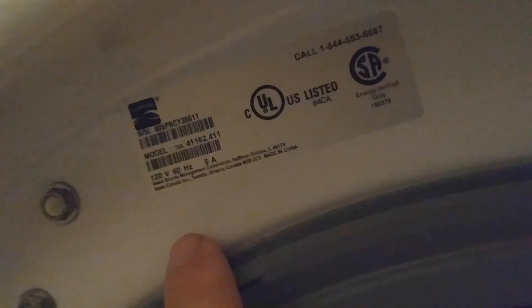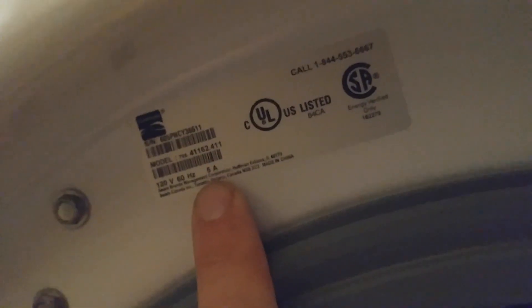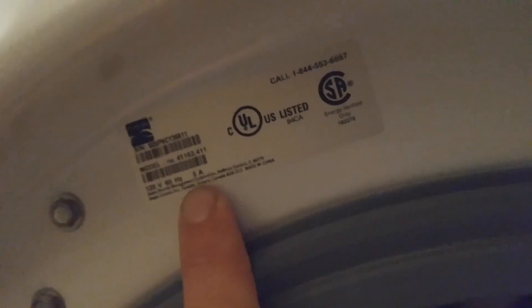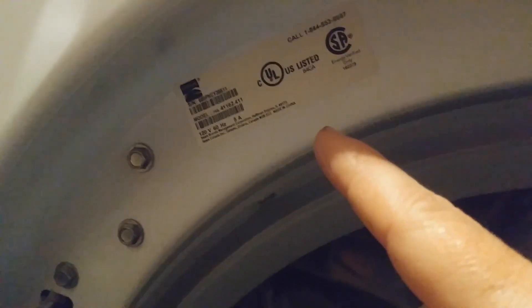When buying appliances, look at the amp usage. This is a 5-amp device and most washing machines are 10 amps. At 10 amps times 120 volts that's 1200 watts per hour — one kilowatt of power every time you do laundry. However with 5 amps at 120 volts you're only using 600 watts — half the consumption. That's amazing. Always check the amp rating and get machines with lower amps.